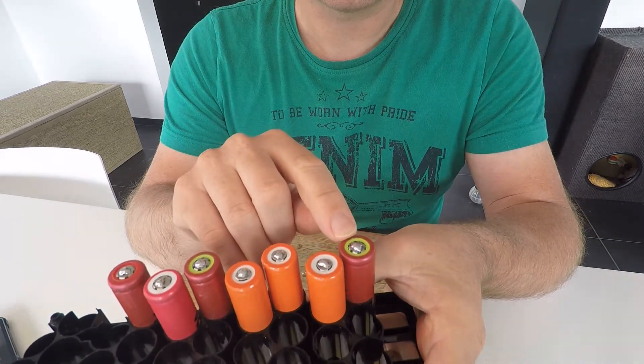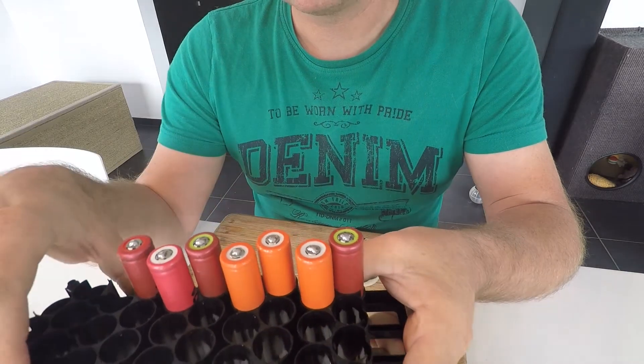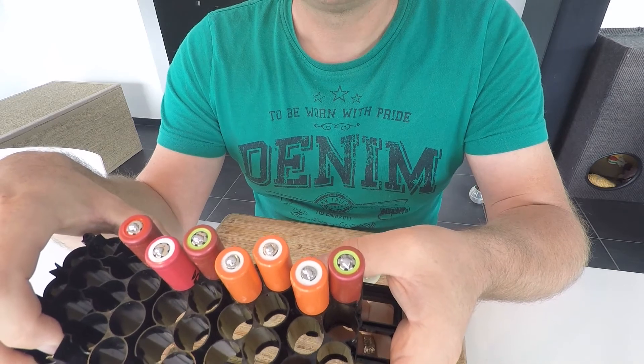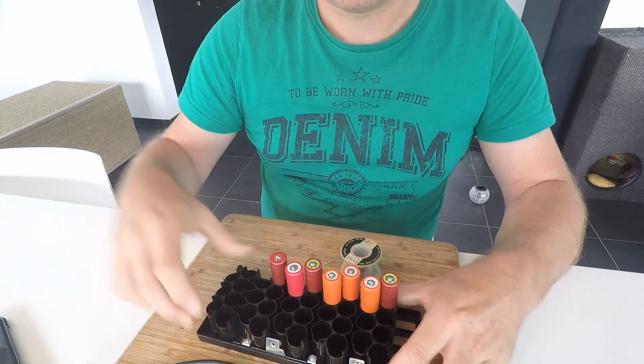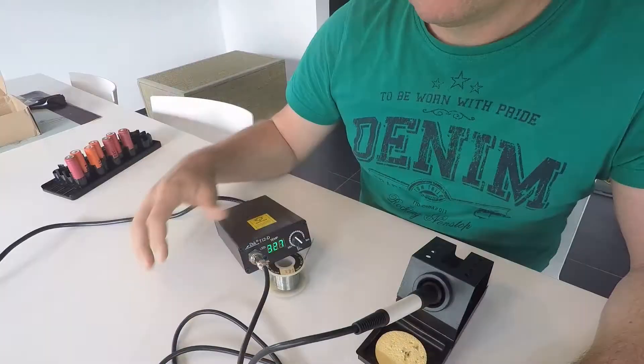And the first one was at 200 degrees. So I think it's not the iron which is the problem, but it's more the tip of the iron, which is too small.